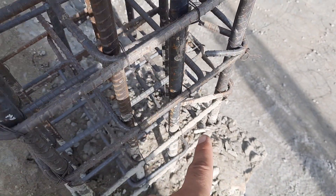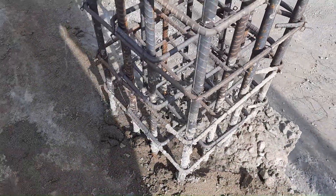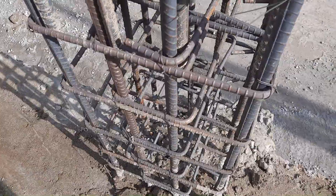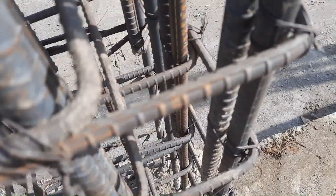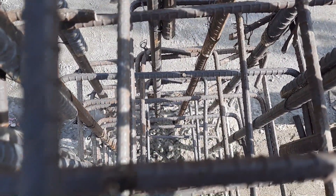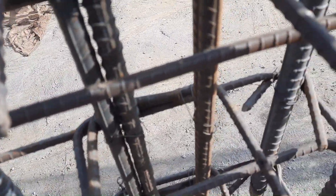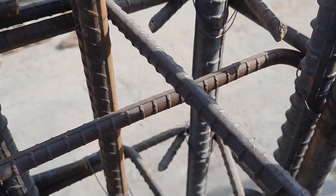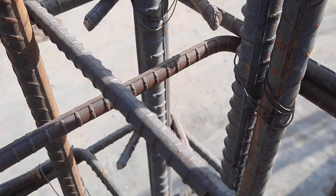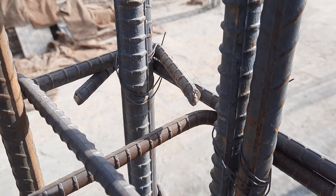This is the correct design for this column. One issue: hooks are provided in the same direction, but they should be provided alternately. Also, you can see the tie length — the diameter is 8 mm and the hook length is 3 inches, which is best for this type of building.